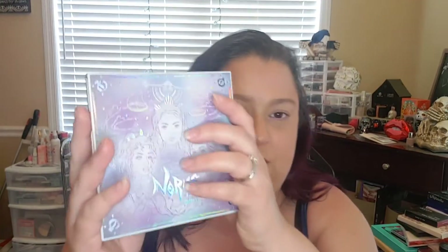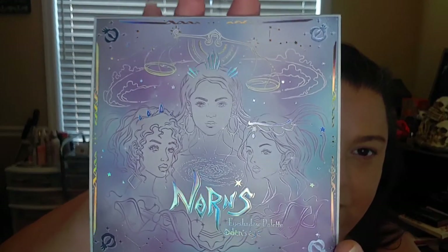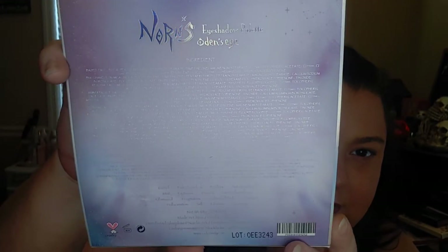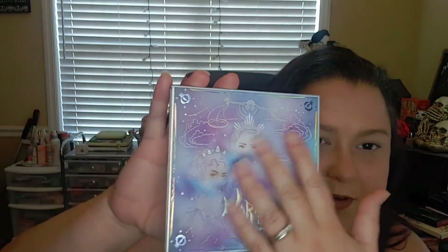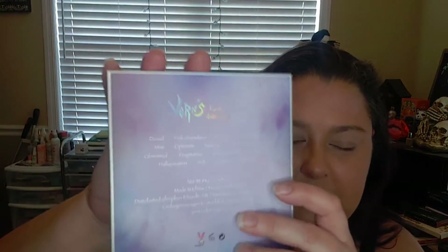I ordered from Odin's Eye and I got the Norm's eyeshadow palette. She looks like this on the front — it's beautiful — and like this on the back with ingredients and everything. It's pretty much the same, very textured, and I really like it. On the back it says the names and words, distributed and all of that.